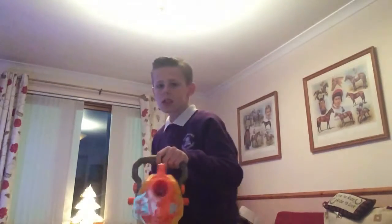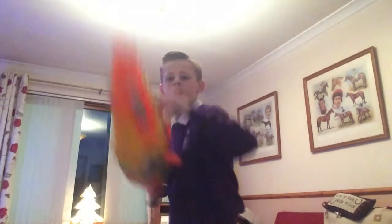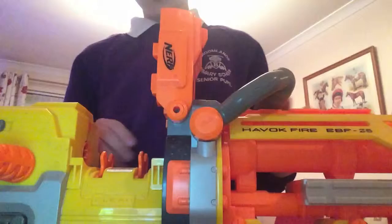I'm making noise. Ready? This is 100% real Havoc Fire. It has everything a normal Havoc Fire does.